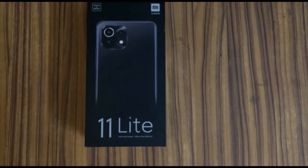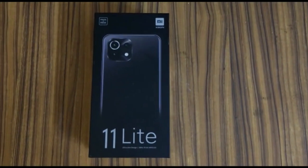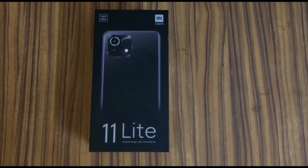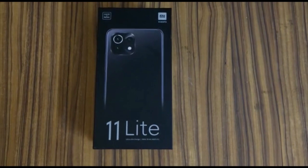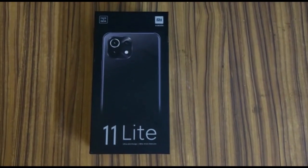Hello guys, welcome back to our channel Smart Groove. My name is Sai Sanu and today I'm going to do a review and unboxing of the Mi 11 Lite India 4G variant. So let's unbox.